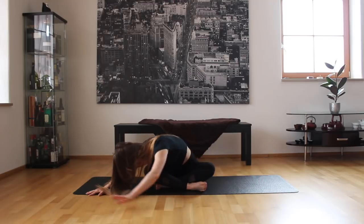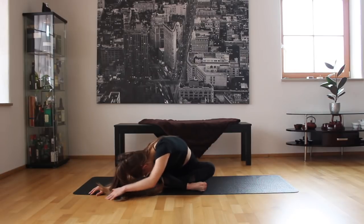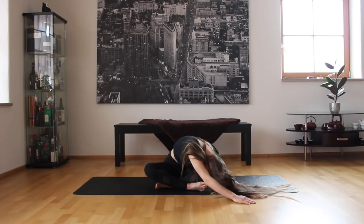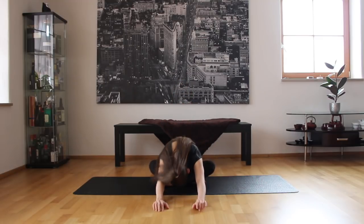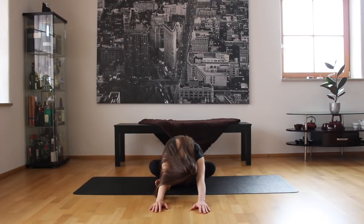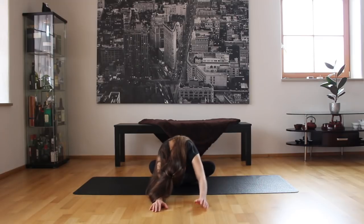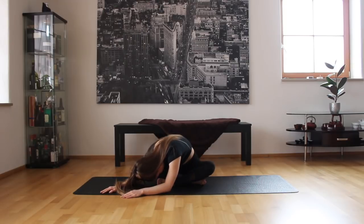We're going to go stretch on one side — doesn't matter which one because we're going to do both. Now go to the other side. Come back to center and slowly up. We're going to switch the feet and repeat everything again. Going down, rock side to side, releasing all that tension, making your back more flexible. Now going to one side and then the other side. Come back to center and slowly up.